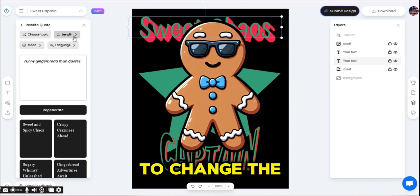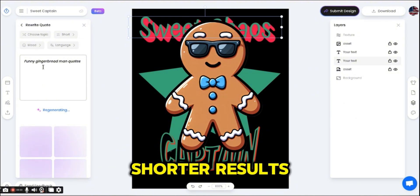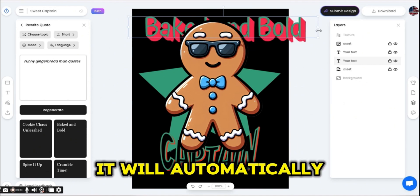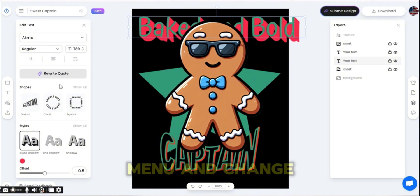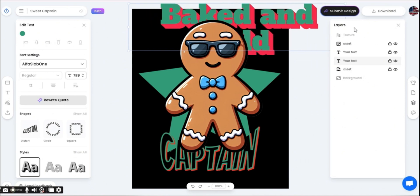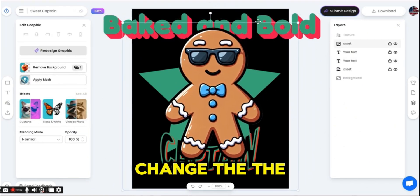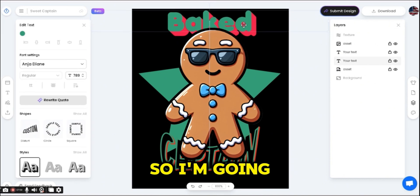I'll change the length to short to regenerate shorter results. I like the one that says 'Baked and Bold.' Once I select the text and press the result I want, it will automatically replace the selected text. Then we can go back to the text menu and change the font and style. You can stretch the text box from the sides or change the font size from the font menu.